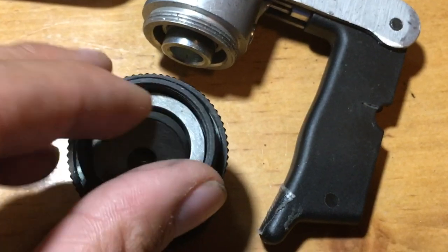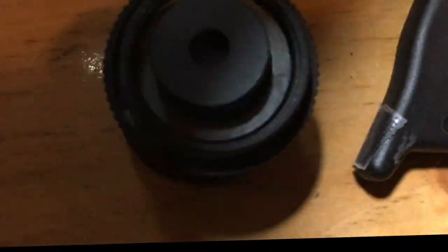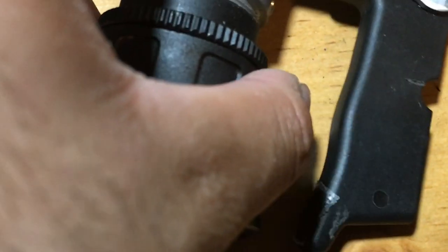As you can see, here is a metal ring and the ball bearing is under it. You're going to want to put a penny on top of that round ring, and then screw everything back together.